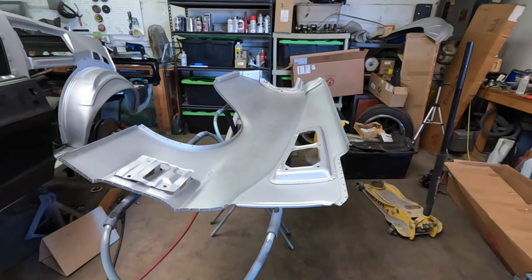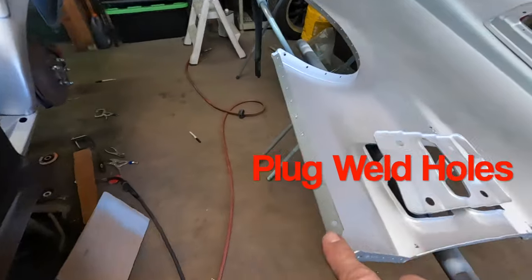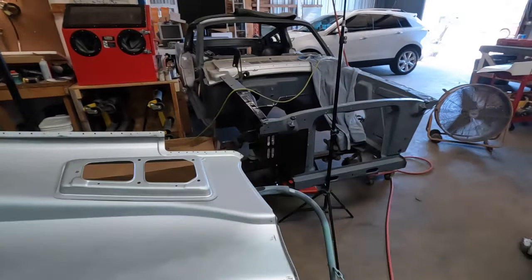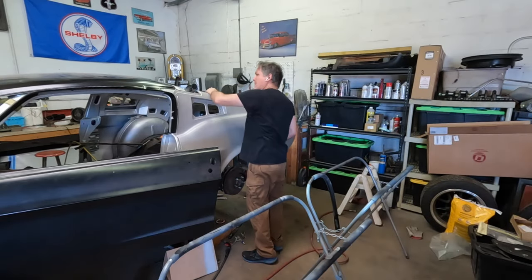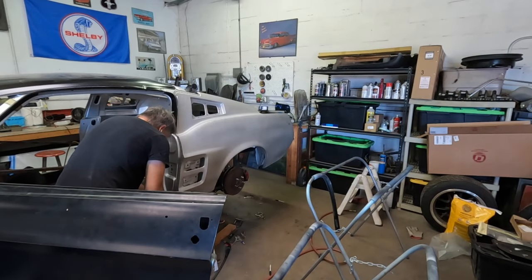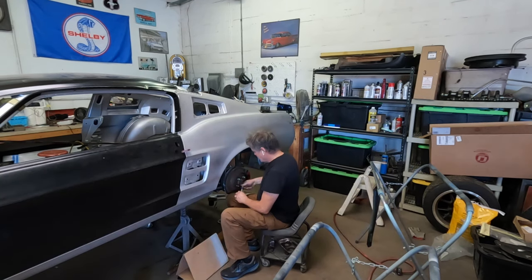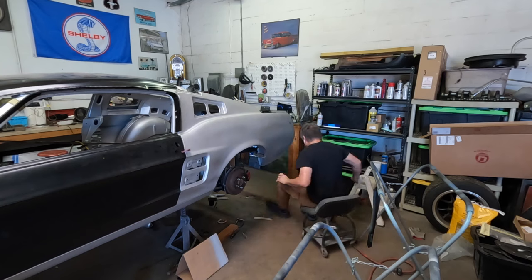Here's the quarter panel we're getting ready to put on the car. You can see the plug welds — I used the tool to put all the plug welds in, down the bottom, up in the wheel well, along the back, and then along the drip rail and the top where it's going to go. Now we're just going to put it on the car. As I'm hanging the quarter panels I'm making sure everything lines up with the marks I have and I'm happy with the fit. It's a time-consuming process so just take your time — this is the final time we're going to put it together to weld it.